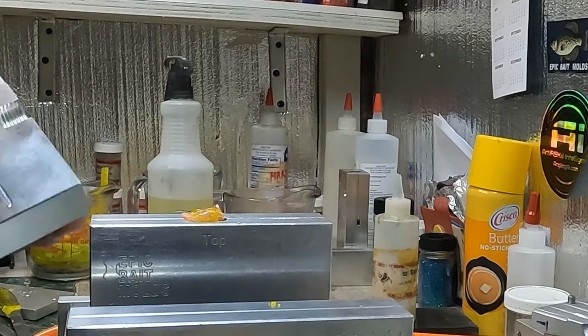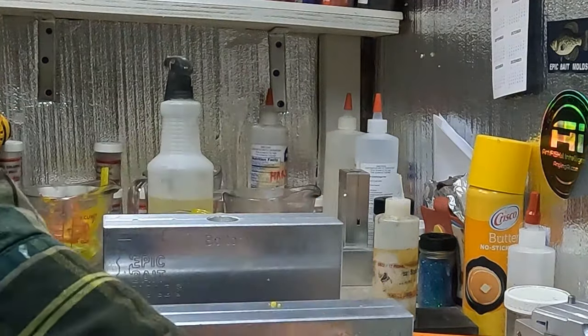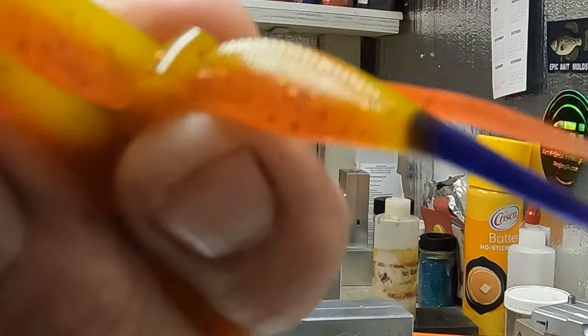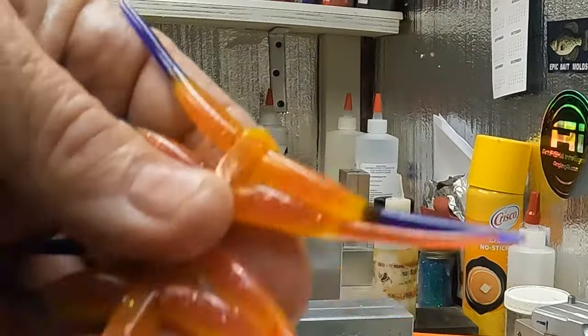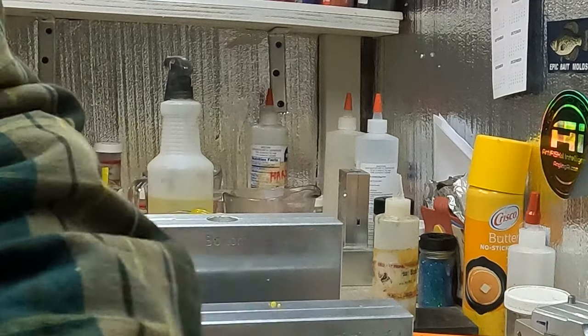I don't think I'm going to do any tail colors on the next one I'm doing. BAM — look at that purple! Oh, that just says 'come and eat me,' doesn't it? What do you think with the orange? For stained water, they ought to be able to see that belly. Kind of looks realistic — you know, sunfish have a lot of pinks and reds on their belly. I don't know what it is, but it's the banana color they like — I think it reminds them of the native minnows in the water.